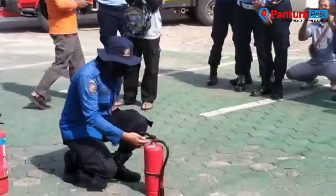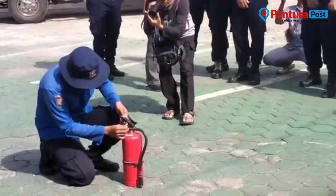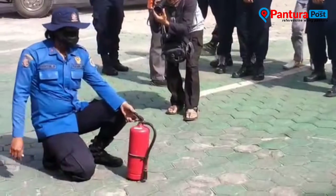Simulasi ini dari petugas pemadam kebakaran untuk hadir ke lapas bebas supaya mengajarkan keterampilan cara memadamkan api dengan alat pemadam ringan yang ada di lapas. Tadi sudah kita lihat bagaimana kita melakukan simulasi tersebut, pelatihan tersebut.